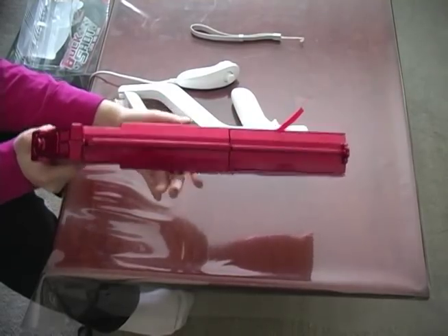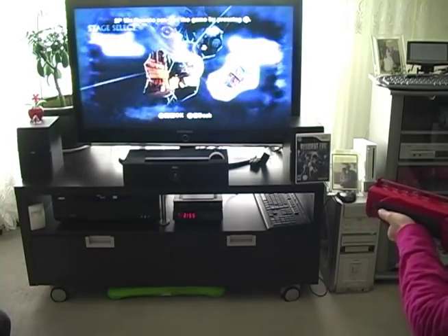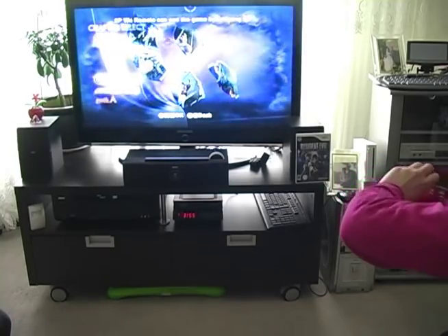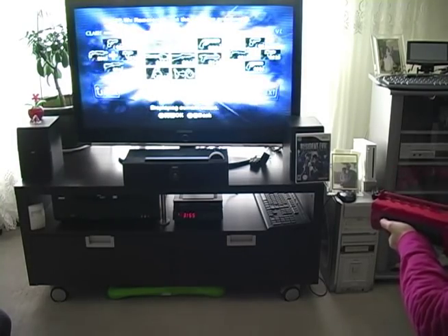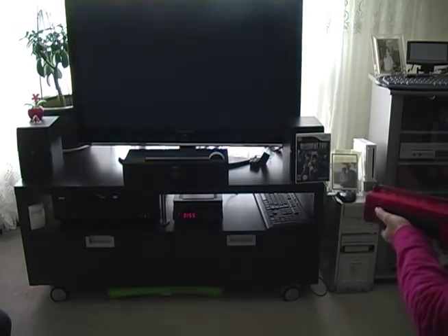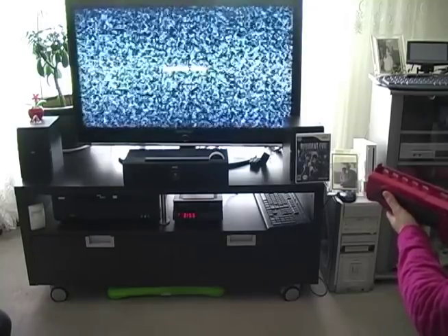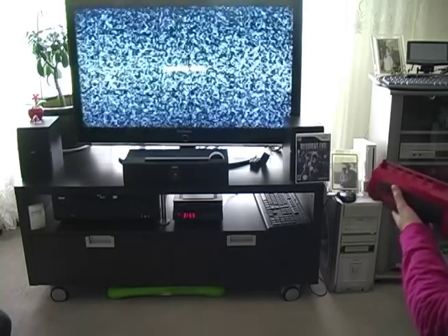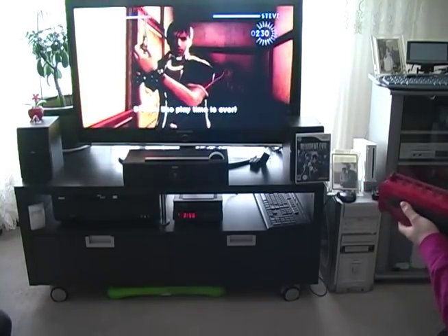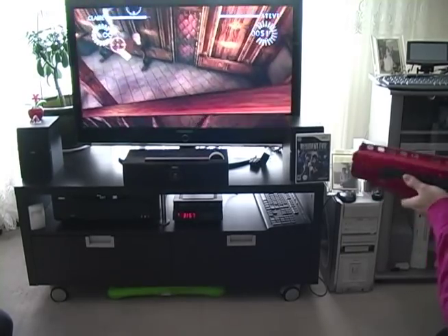So now we're going to proceed by trying it out. We are in the game, about to play. We're just going to do a quick demo. Keep in mind that the reload on the gun is actually not the reload in the game. It's a little bit heavy holding the gun out like this, and to pick things up I have to basically use the reload, which is weird.